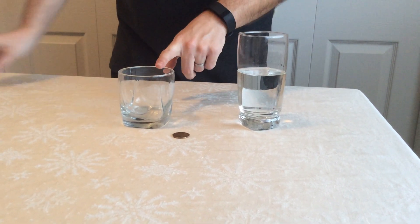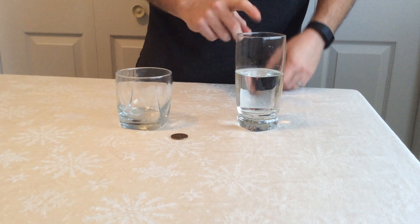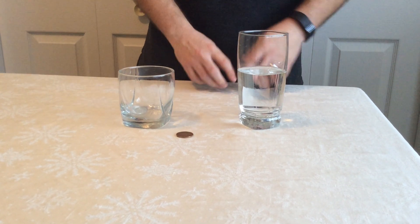What you're going to need for this is a clear glass, a coin, and some water. You can use newspaper or other pieces of paper if you want instead, if you don't have any coins available.